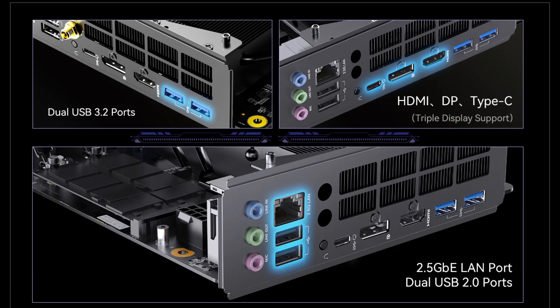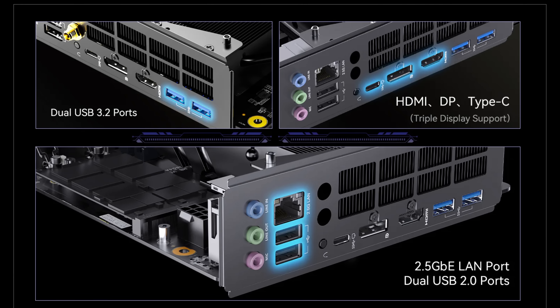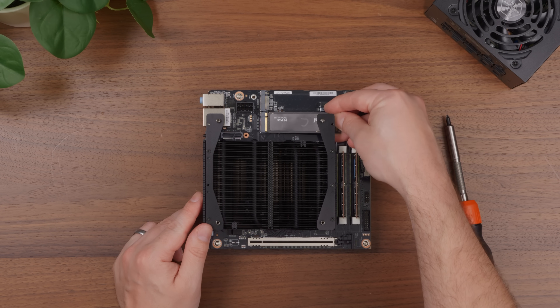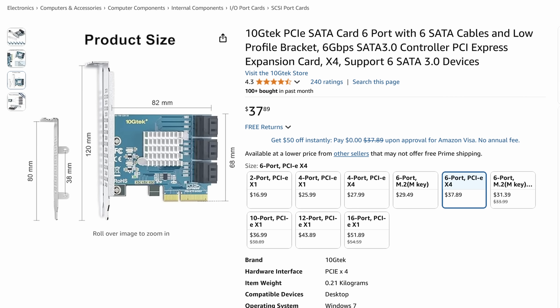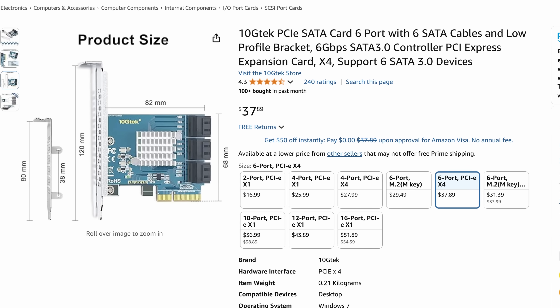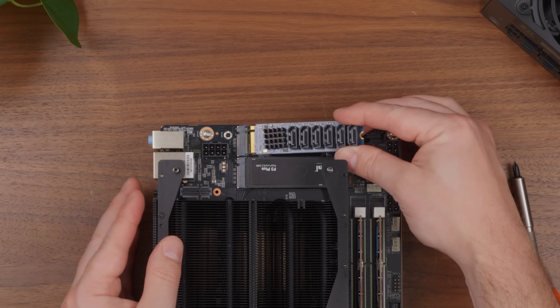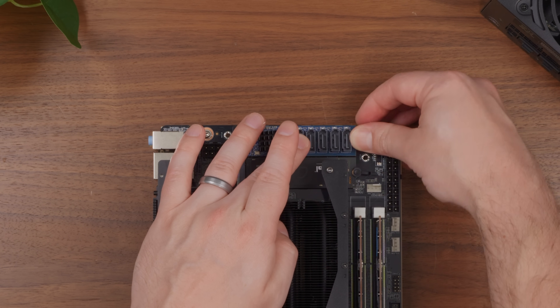The rear I/O is pretty simple with a few USB ports, display outputs, and a 2.5 gigabit NIC. One thing you might notice is this board doesn't have SATA ports, which is important for a NAS. To fix this, I ordered a six port SATA PCIe adapter using the ASMedia ASM1166 controller, but Amazon sent me a different card with a different controller that only has four ports. Fortunately, I also have an M.2 ASM1166 adapter that should work instead.